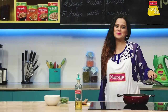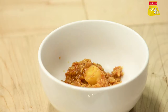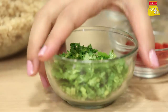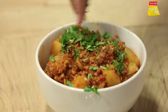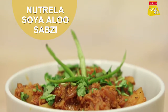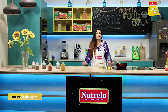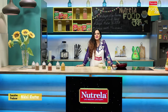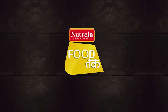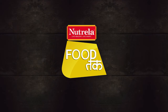Our Soya Aloo Keema is ready. Let's plate it. Soya Aloo Keema is ready — you can also try it at home. Like, share, and comment — don't forget. See you in the next video.